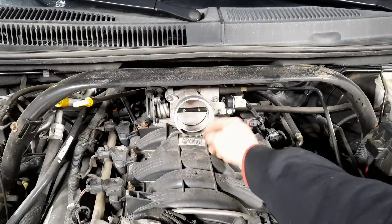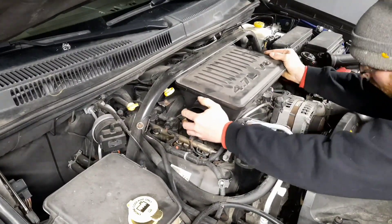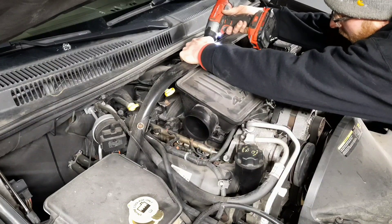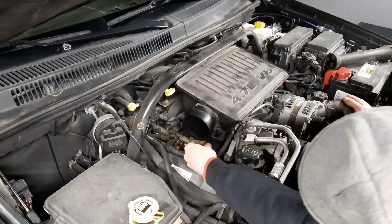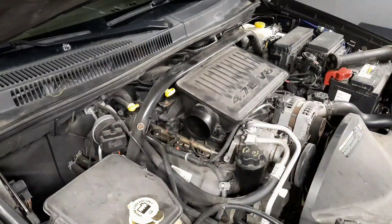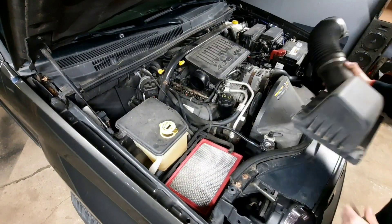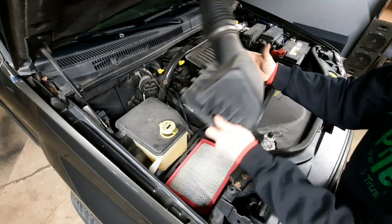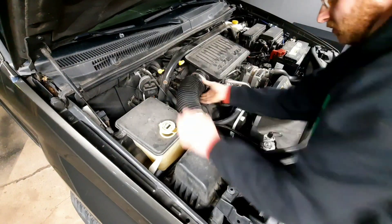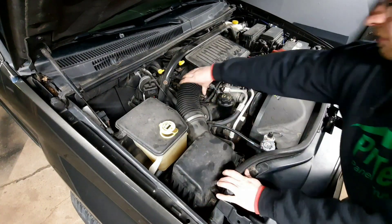Make sure the clamp gets all the way around because if it's not all the way around you'll have an air leak, and you don't want that. Next, plug in your mass airflow sensor — make sure it clips. Then put back your air box cap and intake. Remember you've got a vacuum line that goes there. If you want to replace your filter, now is the time to do it — might as well since you're already here. Tighten that down; you don't want any air leaks.